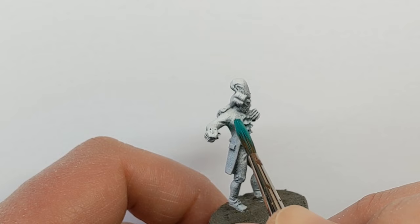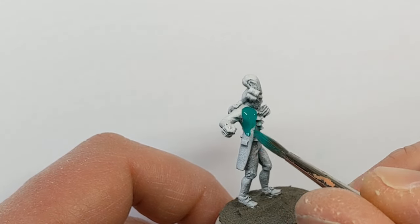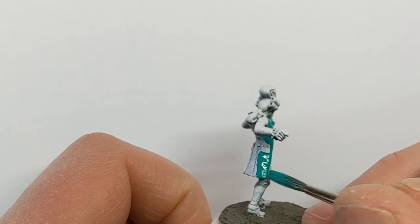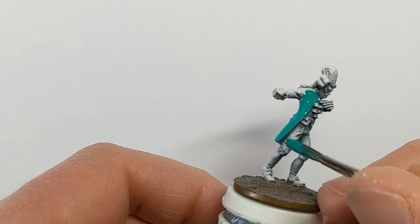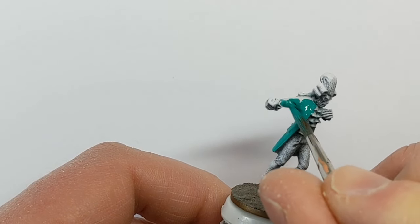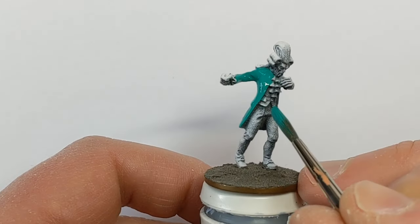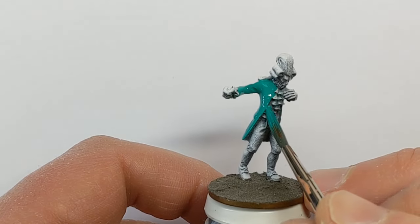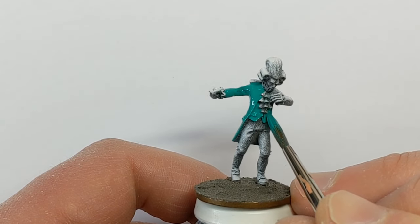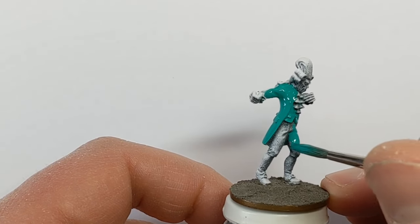By limiting myself to just a few colors across the model it won't take that long to do — at least that's the plan. For the gentleman vampire I've got some Vallejo Game Color Jade Green. This is actually one of my favorite colors but I very rarely get a chance to paint anything with it, so I'm going to do his coat, waistcoat, and breeches in this color.